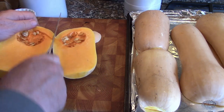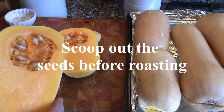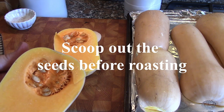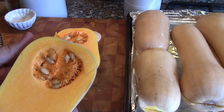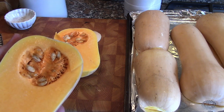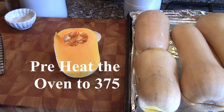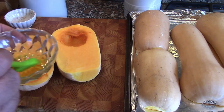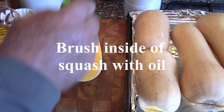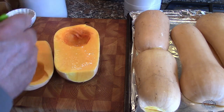As you can see there are some seeds in there that we're going to take out. Some people like to save the seeds and roast them — I'm not that adventurous so I'm not going to be doing that. I'm going to take the seeds out, then we're going to put a little oil and salt and pepper on the squash and roast them. So scoop the seeds out and we're going to brush the side including the cavity with some oil.